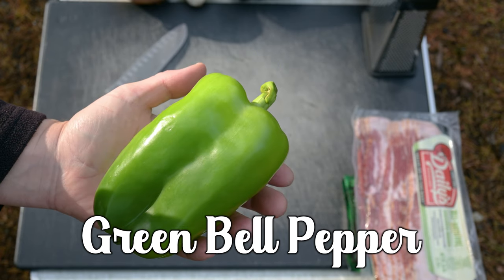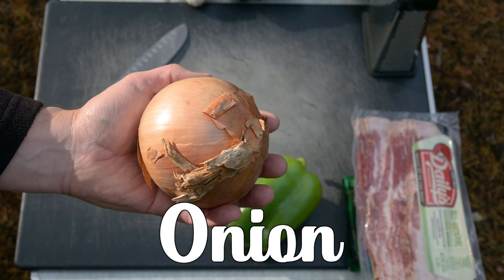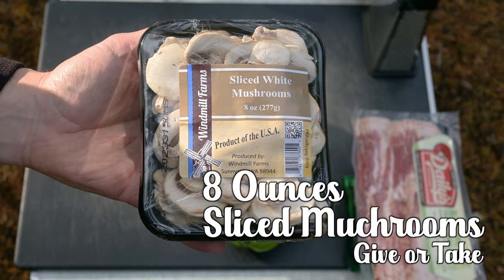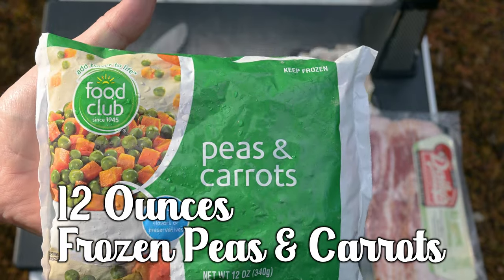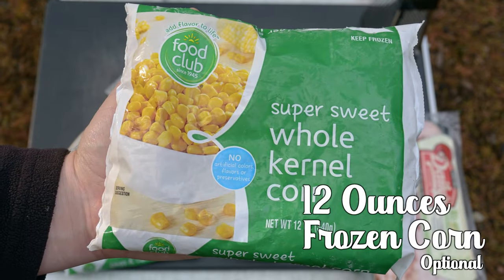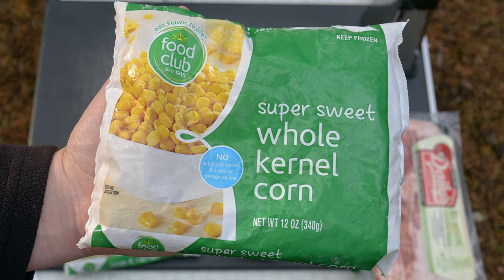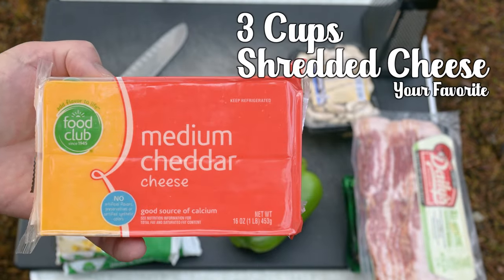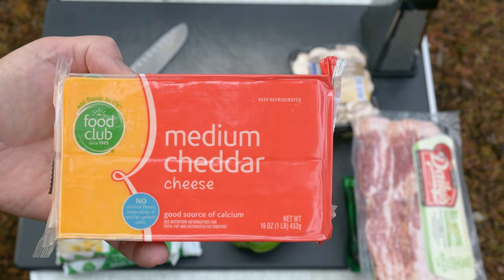We're going to use one or two bell peppers — this bell is a big one, so we'll just use the one. One whole onion; you can use less if you prefer. Two to six cloves of garlic. About eight ounces of sliced mushrooms. Twelve ounces of frozen peas and carrots — improvise if you have trouble finding just peas and carrots. Twelve ounces of frozen corn; you can use fresh if it's in season. Corn is optional — it will add a bit of sweetness. We're not going to use all 16 ounces of cheese; we'll only need one to three cups of shredded cheddar or whatever your favorite cheese is.